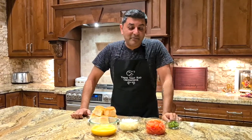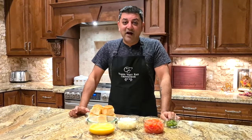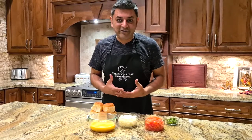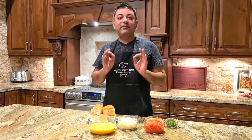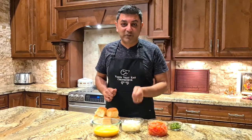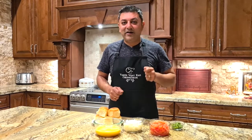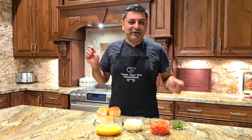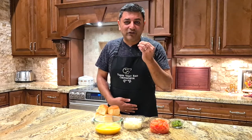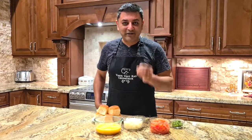Hello everyone, welcome back. It's really late at night because I'm jet lagged — I just came back from a long trip to Asia. My late-night craving favorite dish has to be anda bhurji, and there's no better style than what you get on the streets of Mumbai. When you go out late at night in Mumbai, you see all these street vendors, the crowd around them — the anda bhurji, the egg bhurji they make is fantastic. That's what I'm recreating for you today, so let's get started.